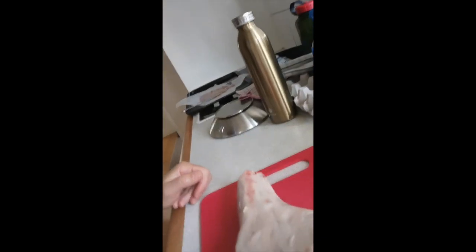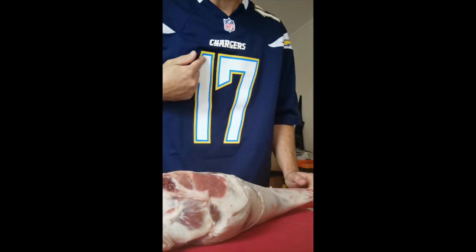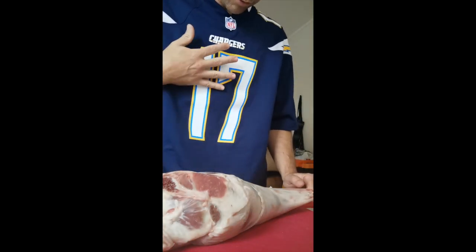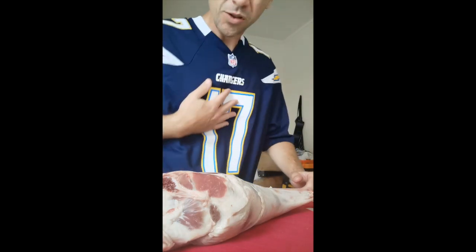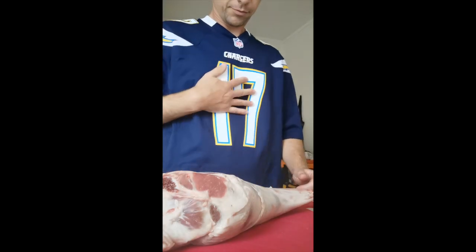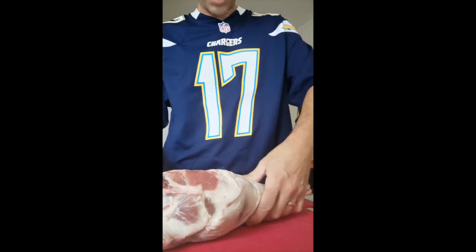What's up guys, how's it going? Today I've got this — I'm sporting my old San Diego Chargers, now LA Chargers. So if you hate LA or don't like LA, I'm sorry, I apologize. But today I'm sporting my home team, my old home team.